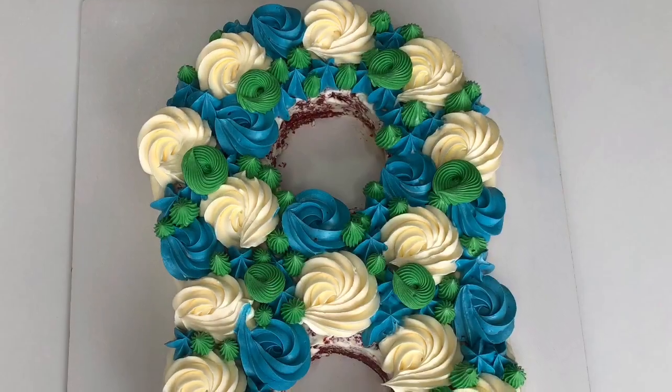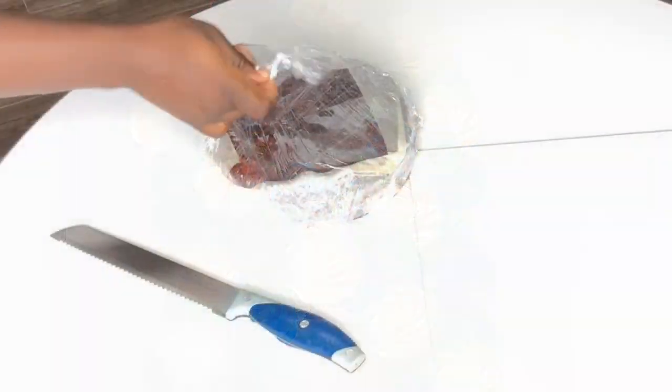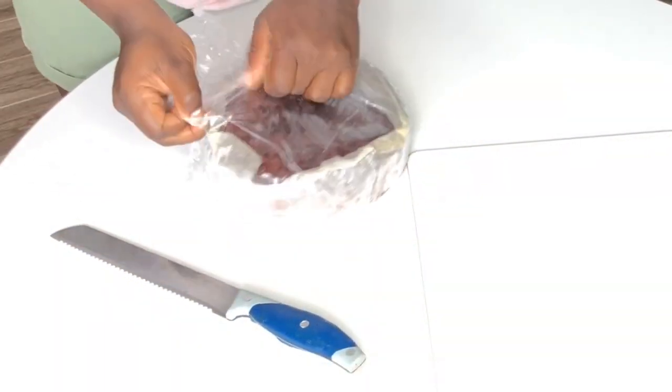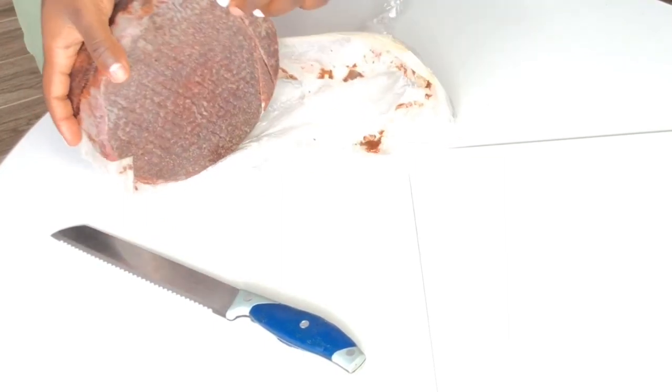We've wasted enough of your time — let's get to it! This is what we will be making today: a number eight cake. If you haven't seen my number six and number nine videos, I'm going to put the link right up here for you guys to see.